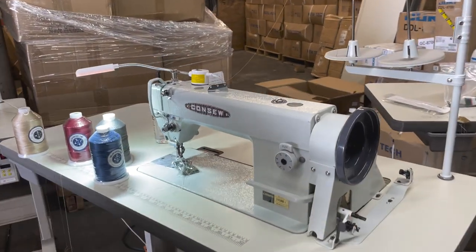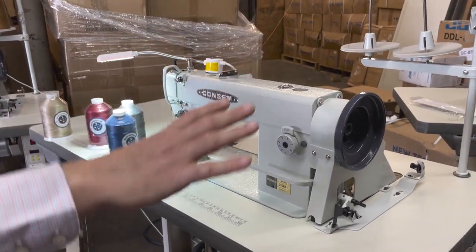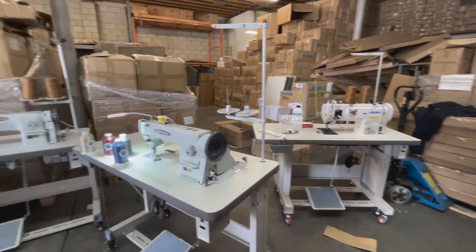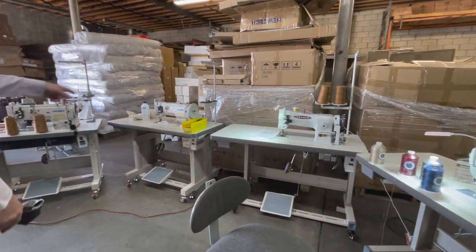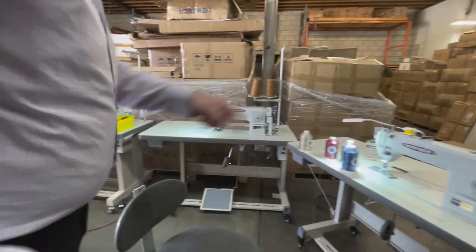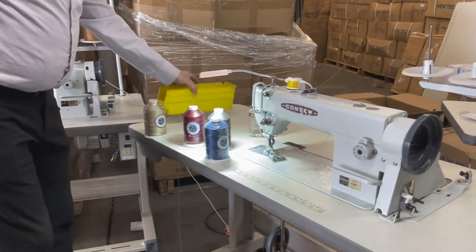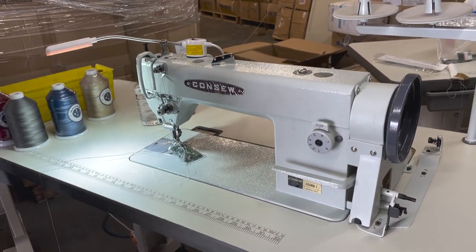It's a very busy day — holidays are almost here and people are buying sewing machines. We have a bunch of Juki machines going out: a Juki 1541S, a 206 RB-1, 206 RB-5, 1541, 1560 double needle, and more. We're going to do a real quick video and say what are the differences between these two machines.